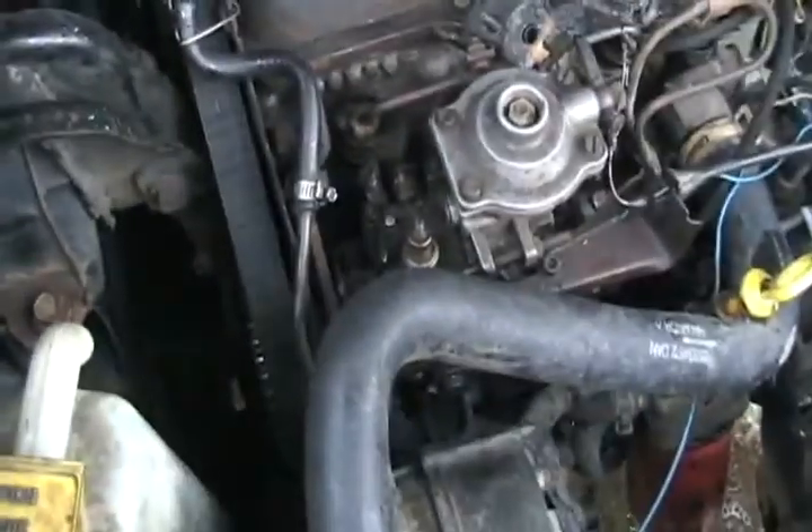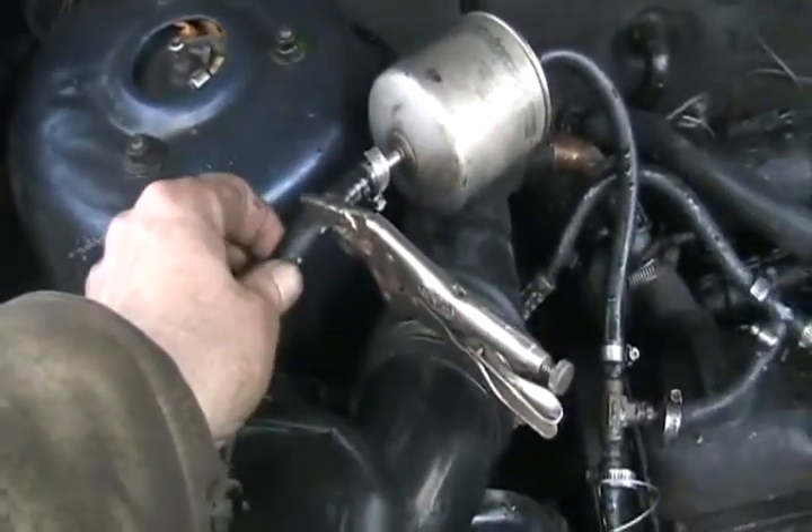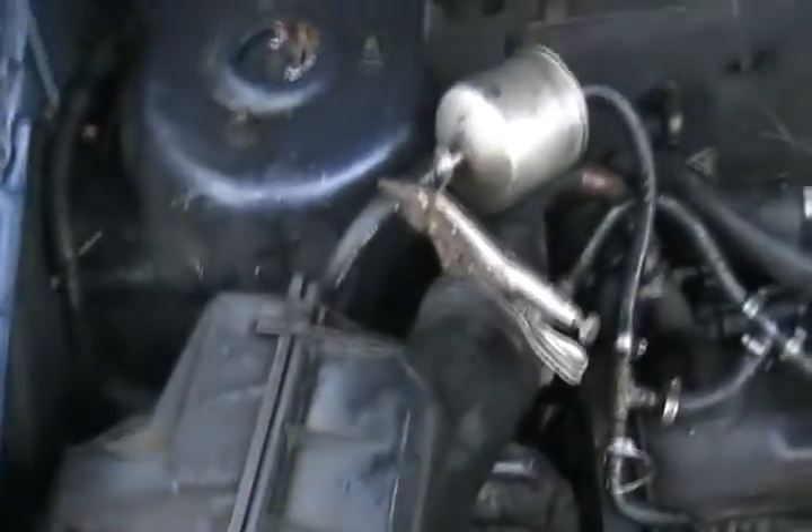I thought, well, maybe if I try to start it the next day, air would have got in there from where it was leaking. So I put a vise grip on the input fuel line and clamped it all off, so if air got in there it wouldn't un-purge itself.